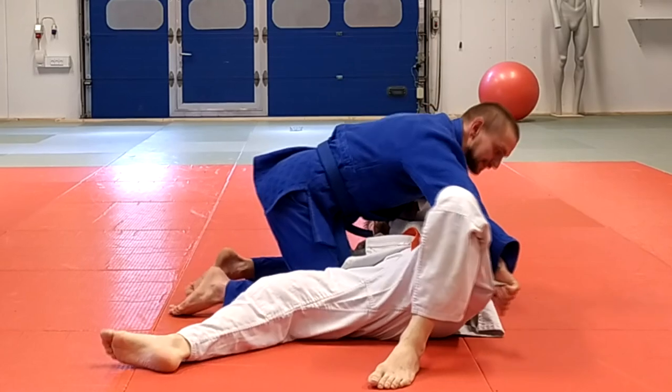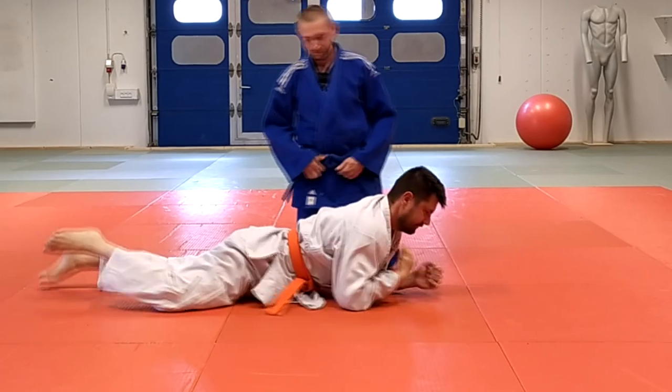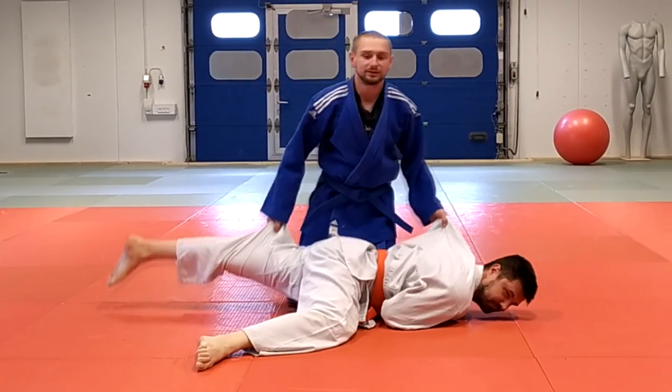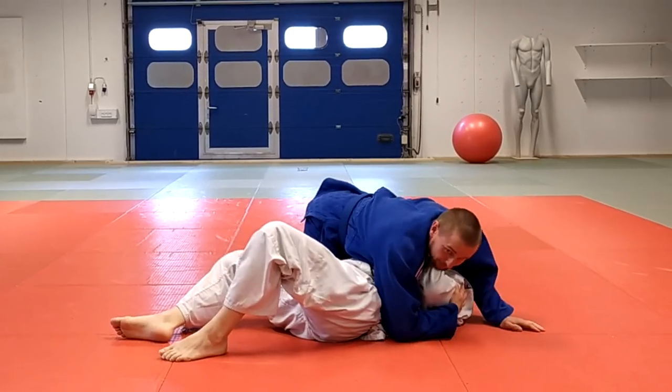So I can just flip him like this and go to the right position — or whatever you prefer. One more time the whole thing: I try to flip him, he stops me, so then I pull, grip, pull, go down, and hold him like this.